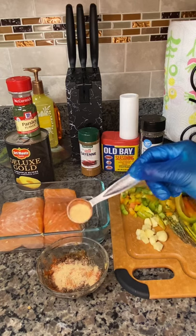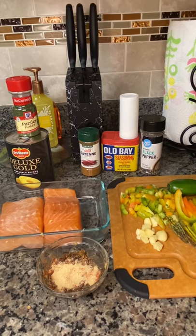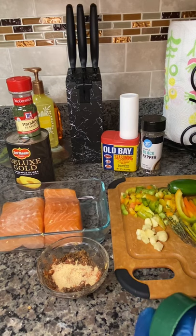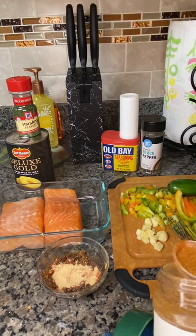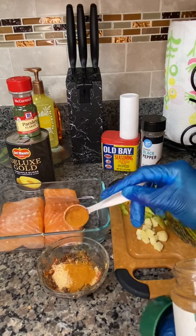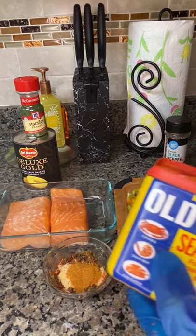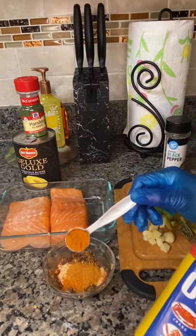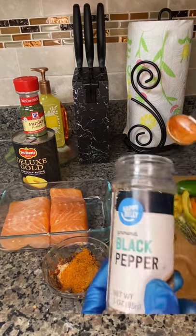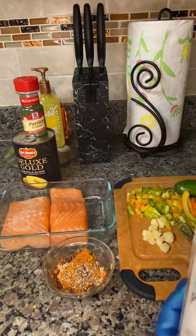I will be adding some liquid to these spices so I can get it more liquefied, or I can just massage the spices all over the fish. Now let's go in with some cayenne pepper — I like my salmon a little spicy, so I'm going in with half a teaspoon. Cayenne pepper also contains good health benefits. Now it's time to add my favorite spice of all time: Old Bay seasoning, my number one seafood and meat seasoning. Then I'm going in with a pinch of black pepper.